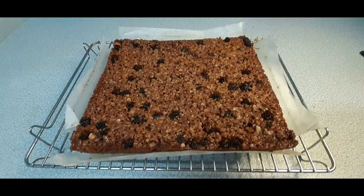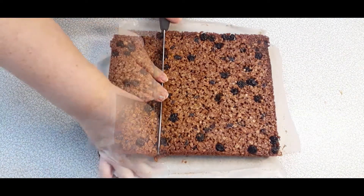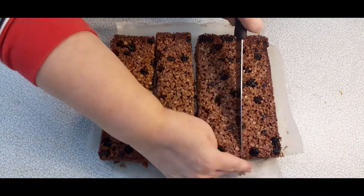Before putting on to a cooling rack, and before it's completely cold, use a sharp knife to cut into squares.